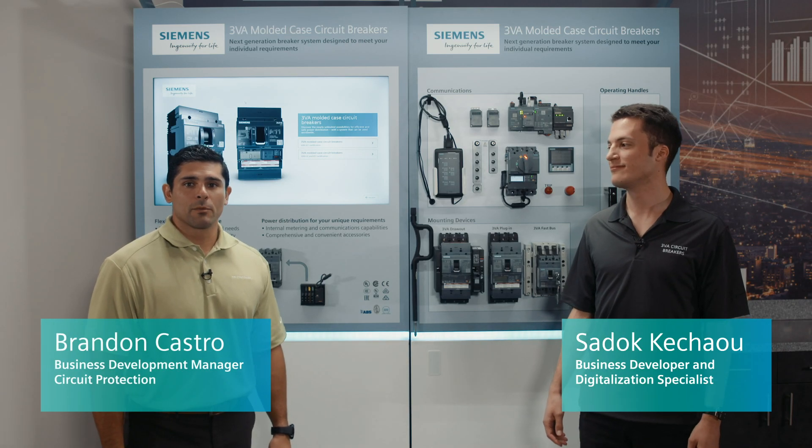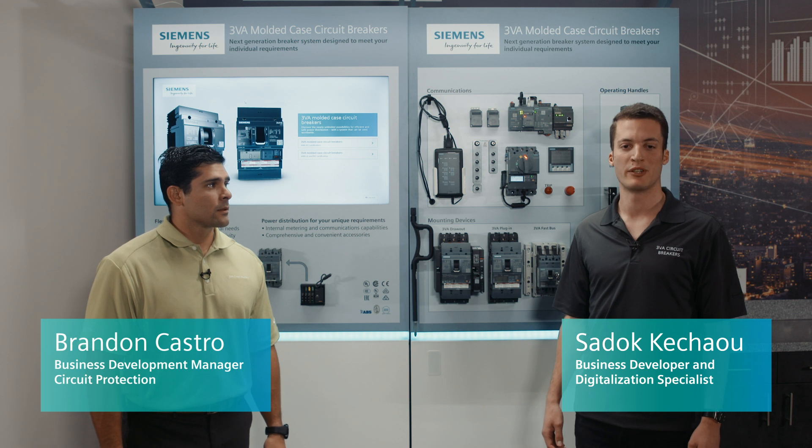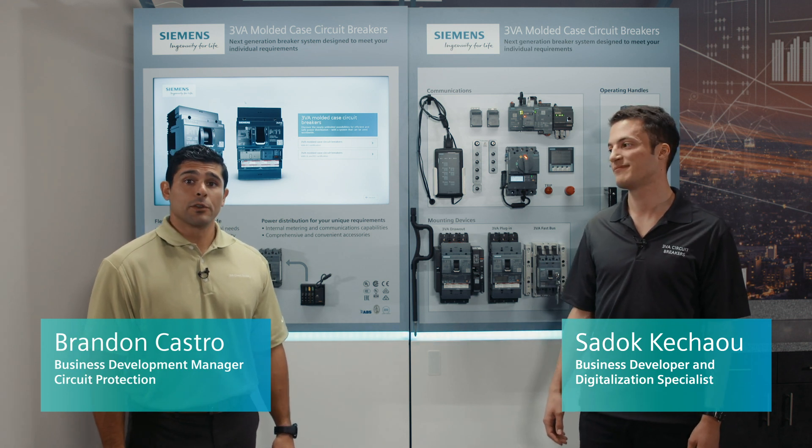Hi, I'm Brandon Castro, and I'm the Manager of Business Development for Circuit Protection. Hi, I'm Sadok Kishow, and I'm part of the Business Development Group. And we're here to talk to you about the new 3VA circuit breaker.